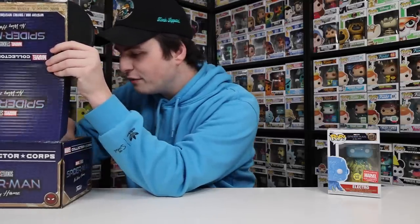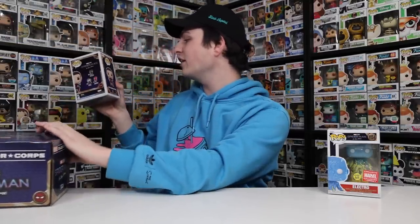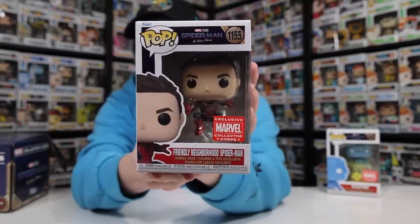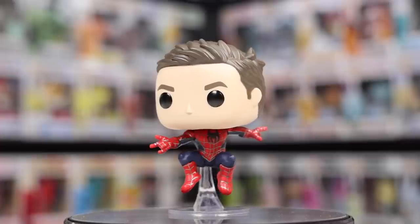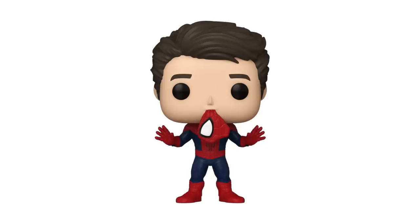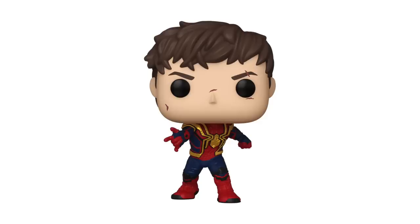Interestingly, on the back it only shows three figures, and this one is definitely coming out way after the rest of the waves. Maybe it was originally gonna come out when the movie did and they had to push it back. The other figure is another really great one — I honestly didn't think they were gonna make this. It's the unmasked version of the Friendly Neighborhood Spider-Man, which would be the Tobey Maguire version. They did make an Andrew Garfield one exclusive to comic book stores, and there are a bunch of unmasked Tom Holland ones too.